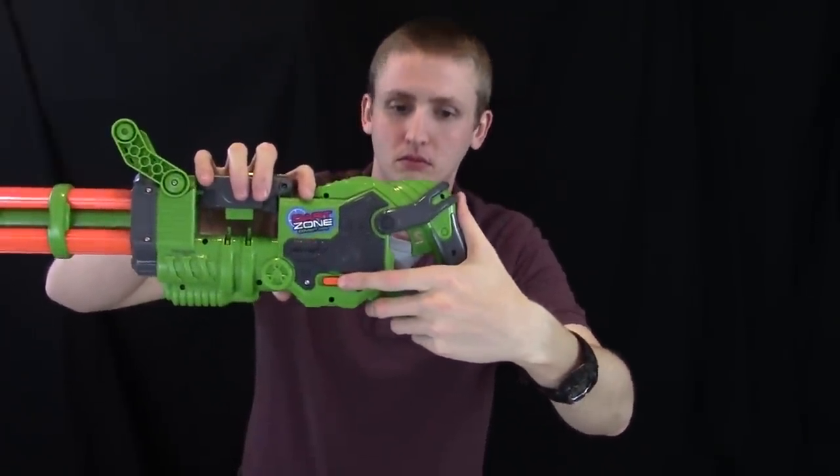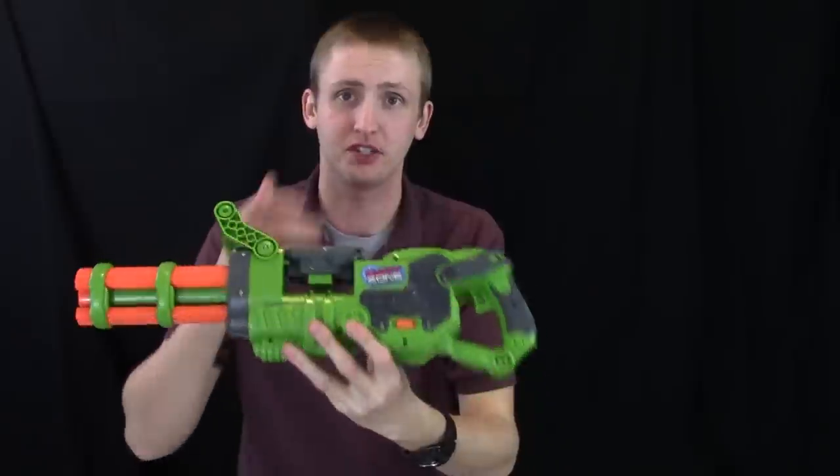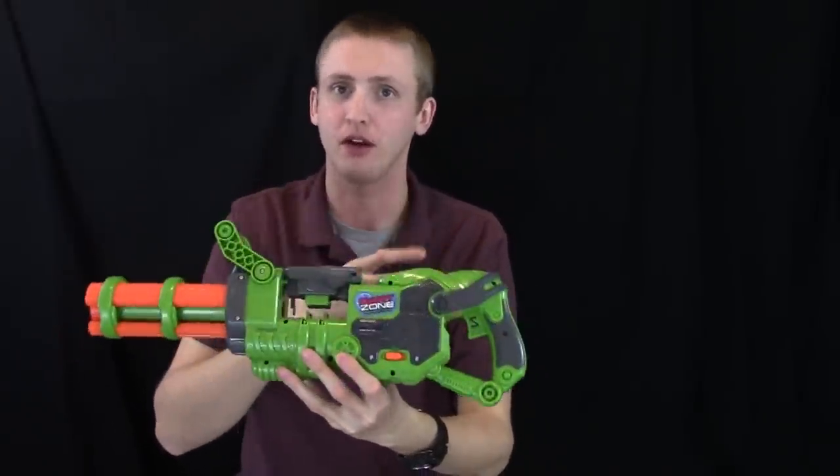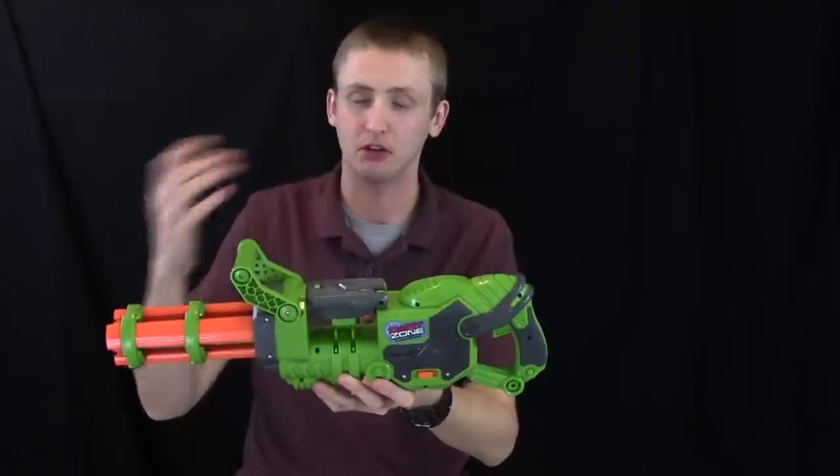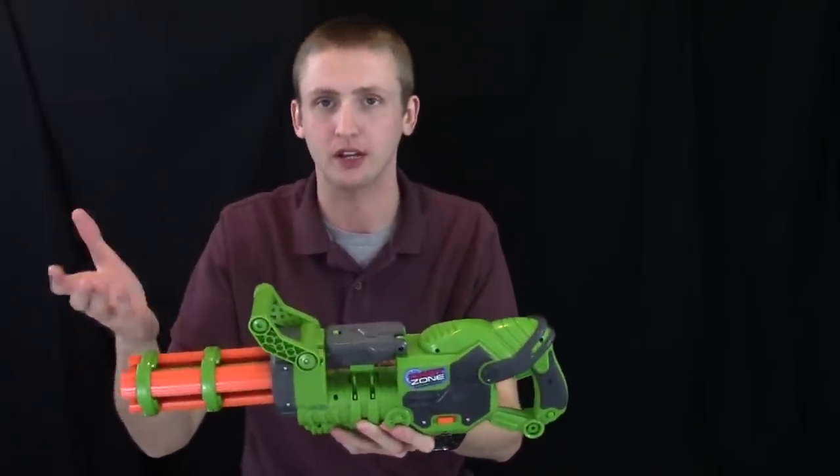On this side is the on/off switch, which turns on the flywheel so they start spinning. Unlike Hasbro blasters, this just has an on/off button — it doesn't have a rev trigger. So once you turn it on, the flywheels are just going, creating that noise, but they're going to be at max RPM all the time, sort of like the old Barricade.